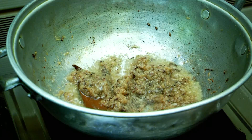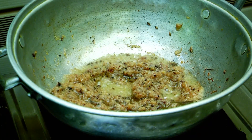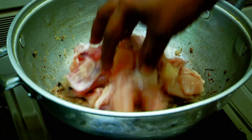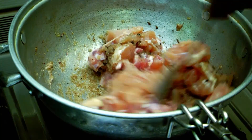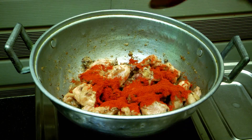Put the chicken in the pan. Cook it to a brown color. Add 1 spoon of chicken spice.